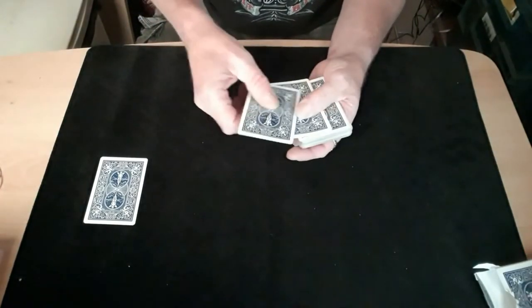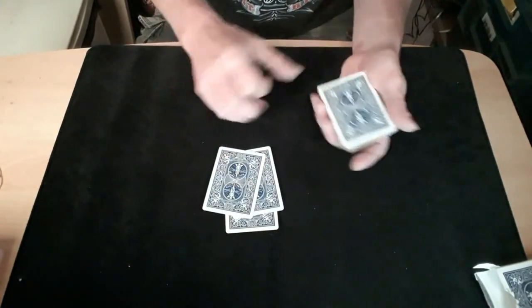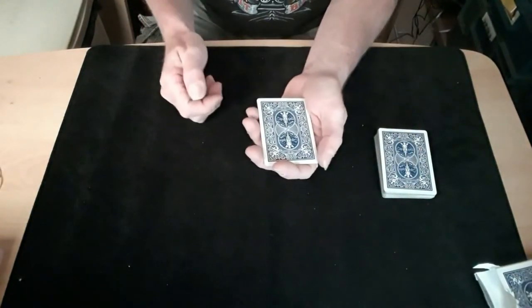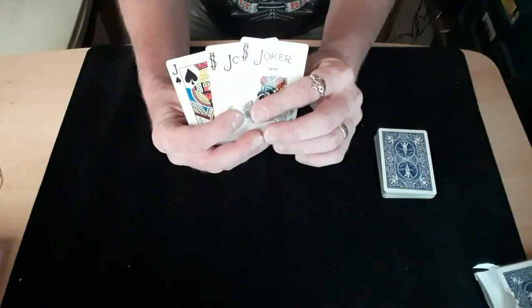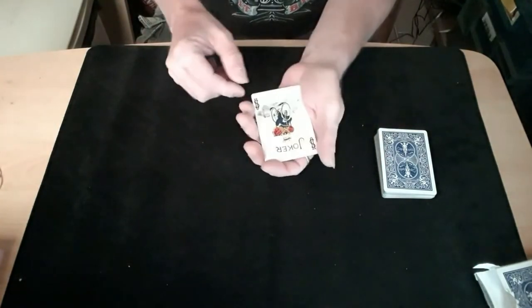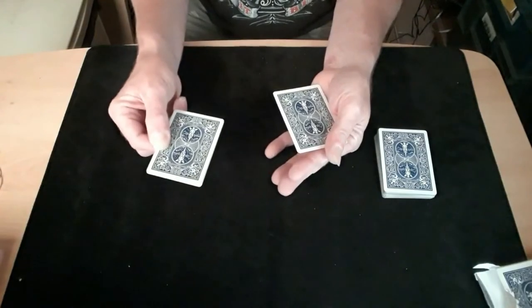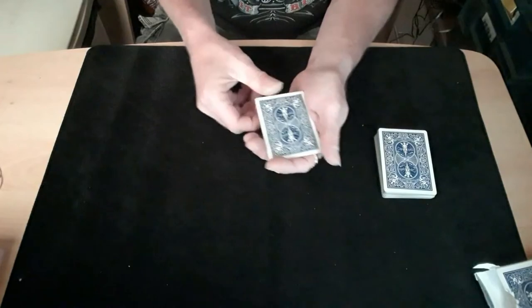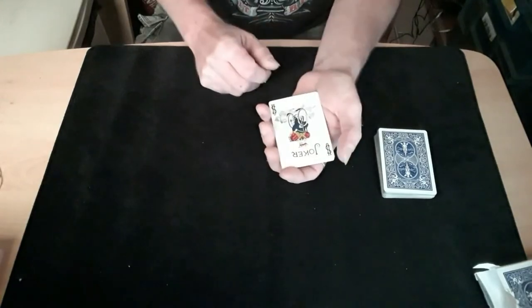Take the top two cards — their card and the joker — without reversing their order, and put them on top of the piece of paper. Put the pack down. Now you've got their card on top but you need it in the middle and you need to show two jokers. You've got a joker in the middle and a joker on the bottom. Do a double push to turn over two cards to show the joker, another double push to turn it back over, then another double push to put them on the bottom. So you've got their card on top of the joker — put them in there so their card is in the middle — then turn the top joker over to show the joker.